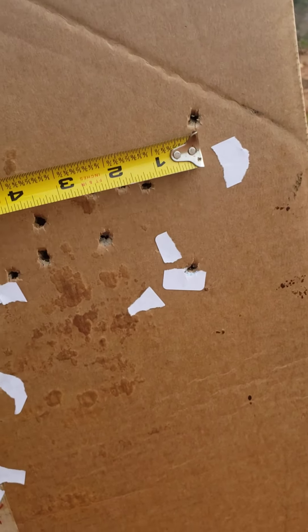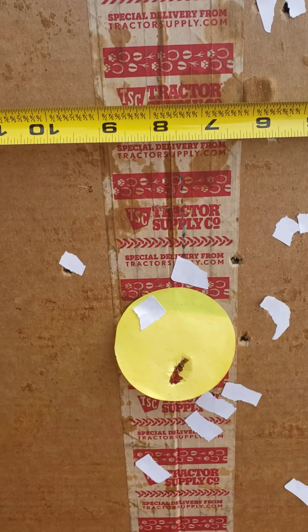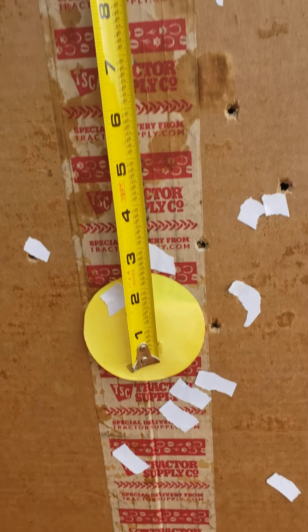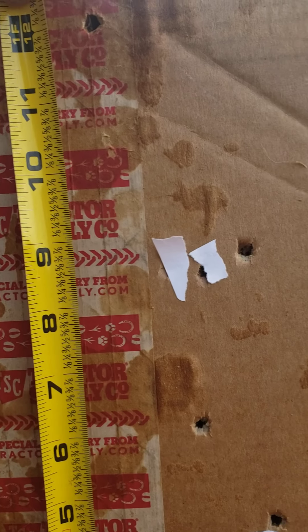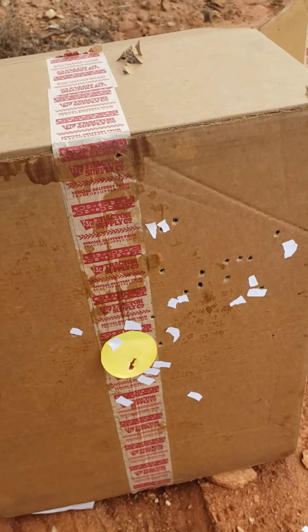The farthest one over is right there. You can see where the center of the tape measure is — that's eight inches, folks. Then from the center there to the top one is nine inches. Eight inches by nine inches at 40 yards with the White Lightning TPS wad.